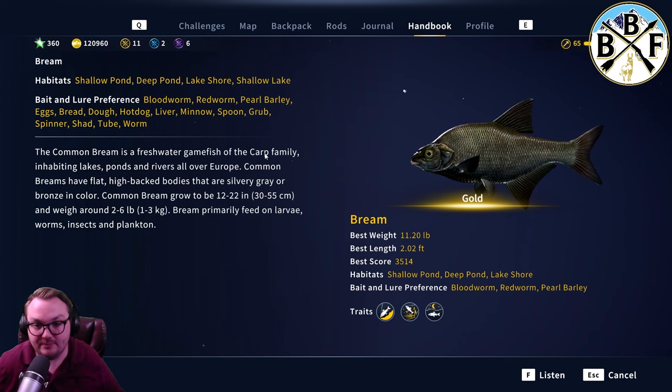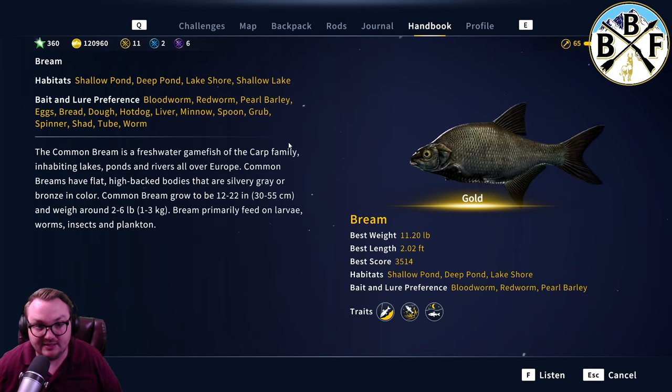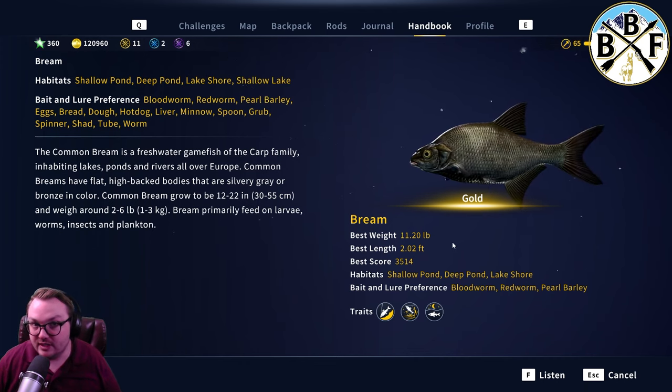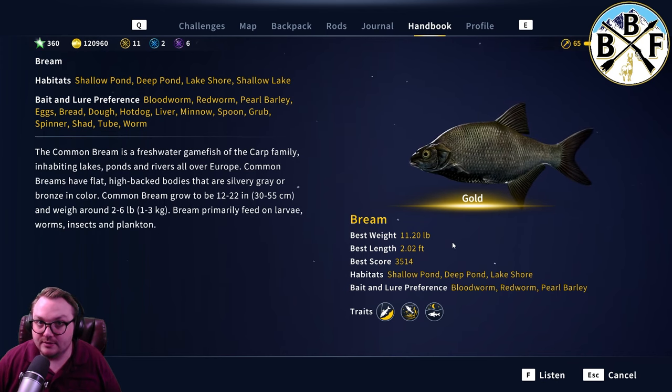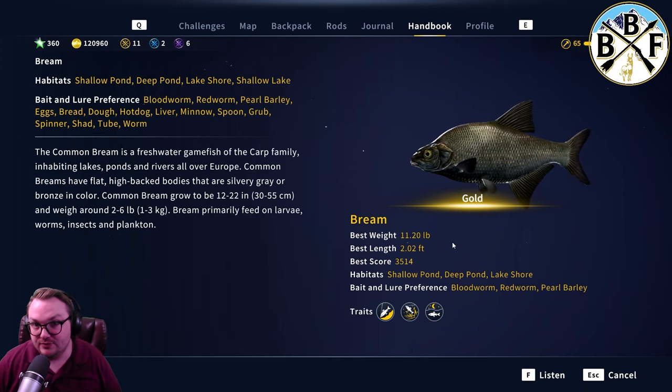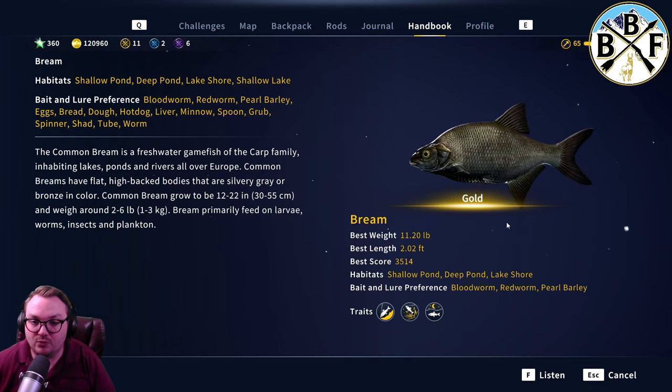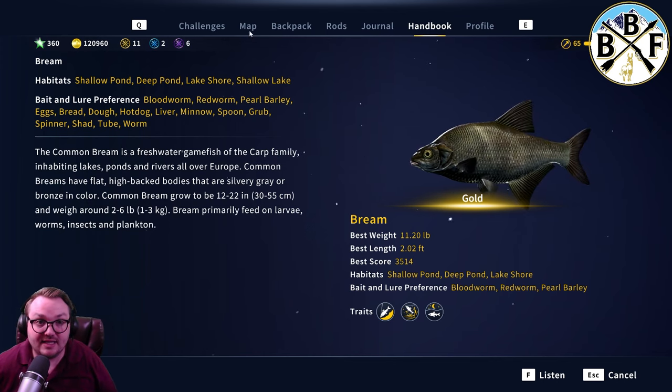I usually use a blood worm and I get a lot of bronzes and silvers. I have gone up higher and gotten a gold to bite on a size three hook for bream. I've never gotten a silver to bite on a three, so you'd assume a diamond could probably bite on a size two. If you want to isolate golds and diamonds, use a size three hook or higher. If you specifically want a diamond bream, I'd go to a size two hook.